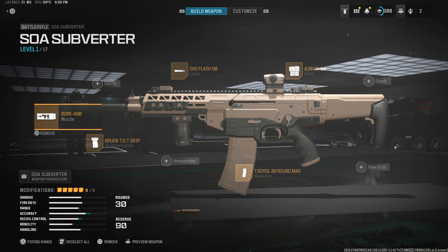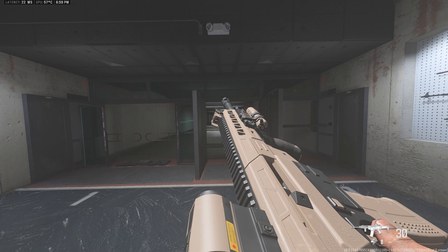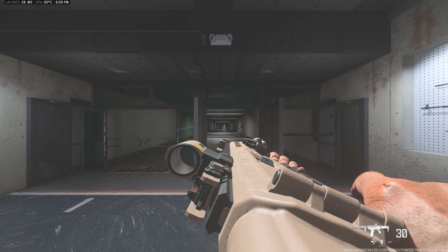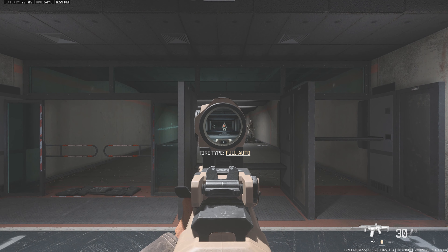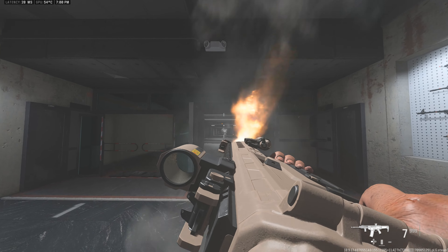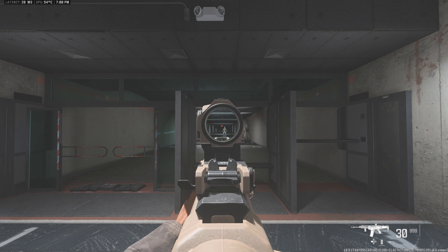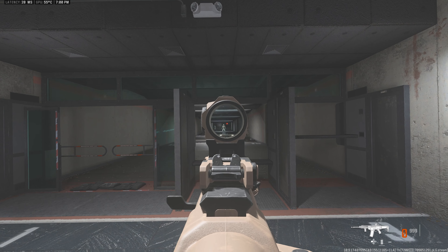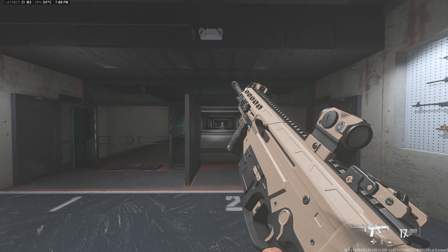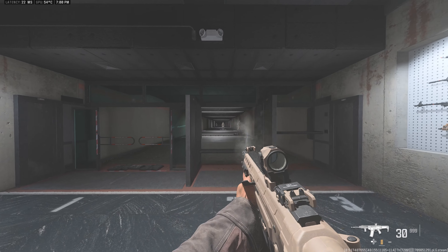Let's go ahead and hop into the firing range. I'll let you guys listen to it, and then we'll do a quick little recoil test as always.